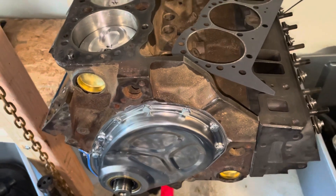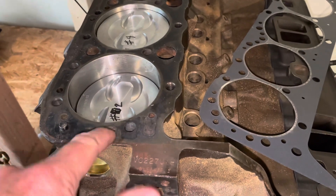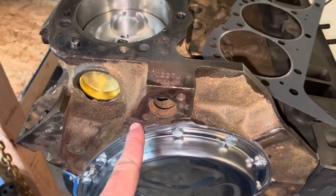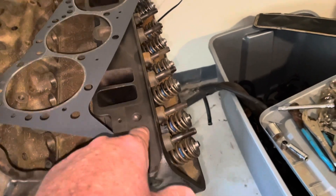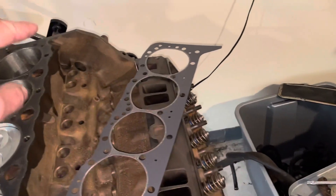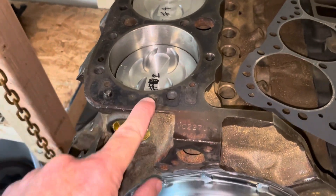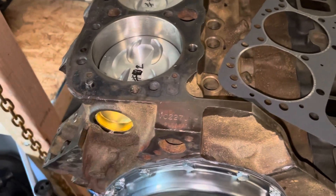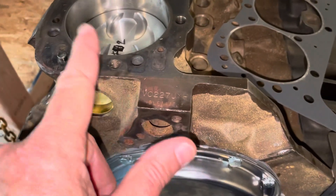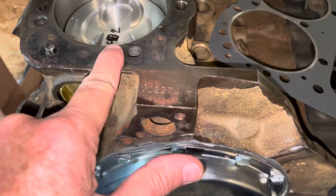All cylinder heads had the passage to pass water back down through this bypass hole except Vortex heads. You can identify Vortex heads because they have eight bolts. Vortex heads do not have the passage to feed water back through this hole. So if you're running Vortex heads, that bypass hole is a dead end — there's nothing there — so it doesn't matter if the hole is open.